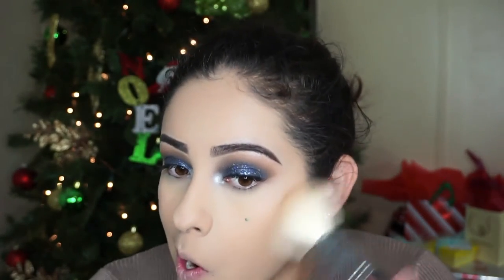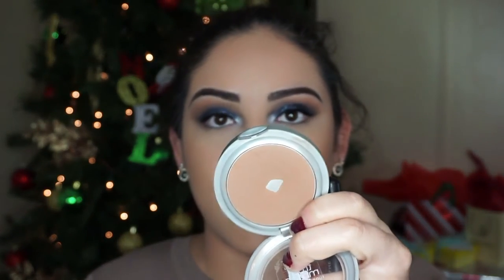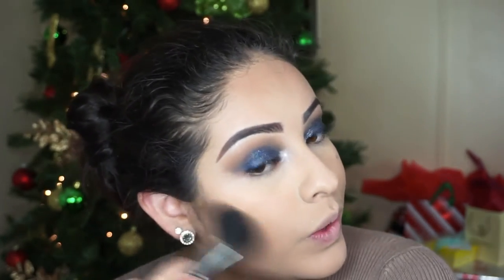Next I'm going to take my Physicians Formula butter bronzer — oh, surprise surprise — on a Morphe M527 and start bronzing out my face. I just feel like it makes such a difference. Then I'm going to take my Morphe M403 and my True Match powder in the shade C8 to contour. This is really really similar to Benefit's Hula bronzer — the color is almost spot on. I want to get this instead of the Hula bronzer because it's kind of pricey. I'm rocking that travel size Hula — I ain't trying to spend too much money.